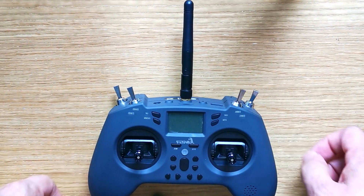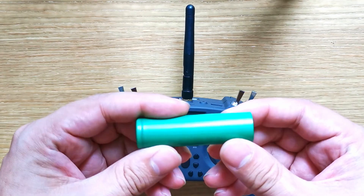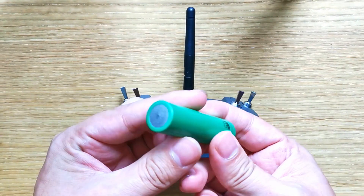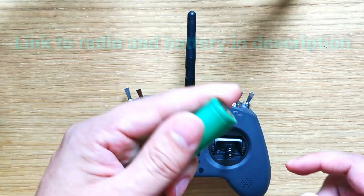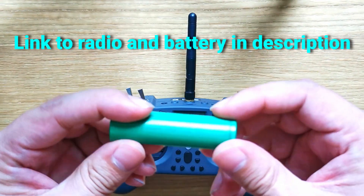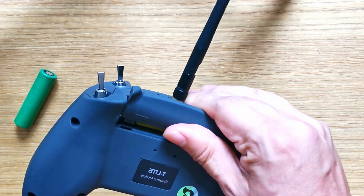Okay everyone, this is gonna be a quick one. I've heard people say — and actually lots of the reviewers of this say — that this battery doesn't work because there's no tab on it, so they say you have to get one with a tab. But I really like these Sony batteries; apparently they're pretty good. So I'm gonna show you something really quick you can do to make them work.